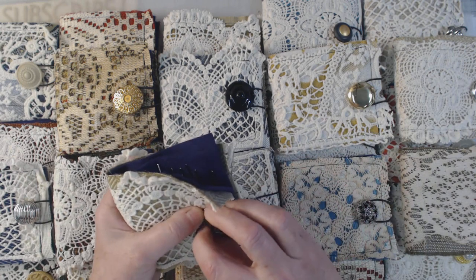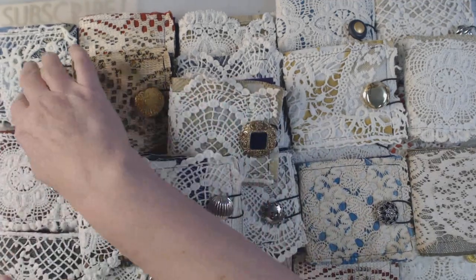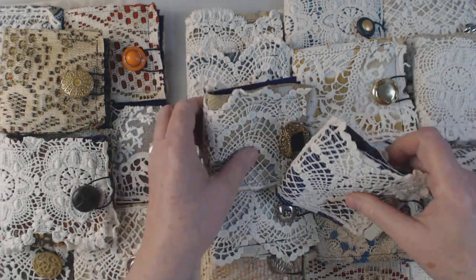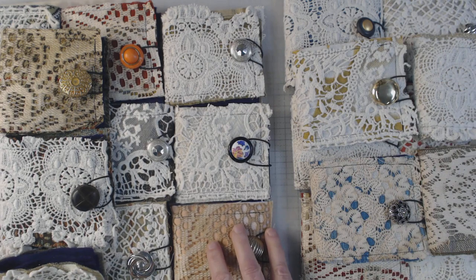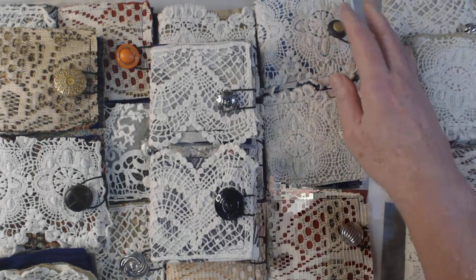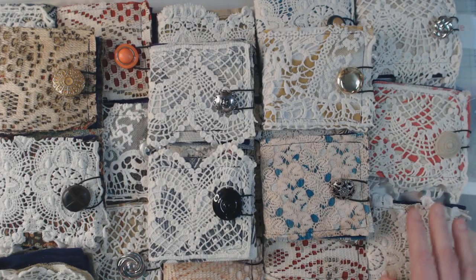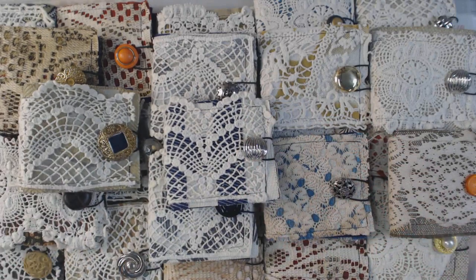So that's the inside. Real quick, I'm going to show you what they look like on the front. Here's these three, and then here's these three, and then those two back again. And then here's those two — I'll take them off real quick. And these, and then we've got these two, and then the ones underneath. And then there's these three, and then those two here.